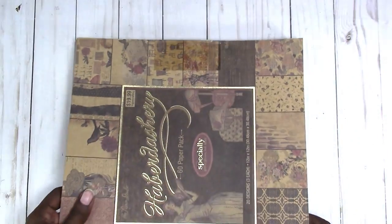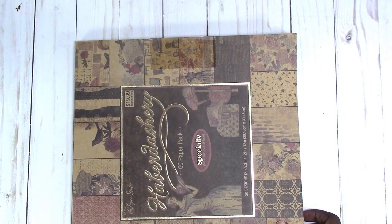This is Rochelle with Scrap Craftastic and I'm going to do a haul today. I made a stop by Hobby Lobby for something in particular and I'll show you that in a moment. But I also wanted to pick up this paper pad that I saw Rosa Kelly Scrapbooking use.